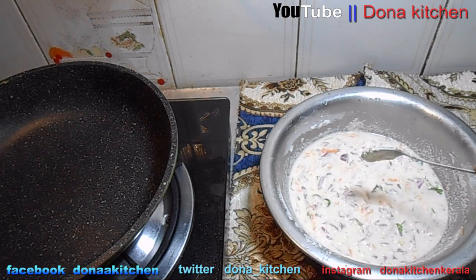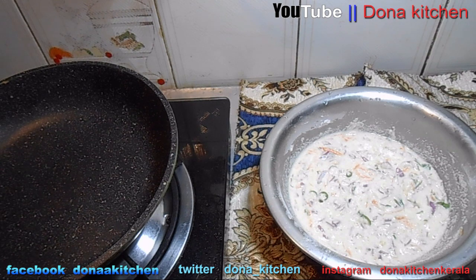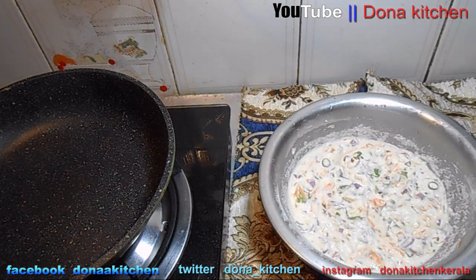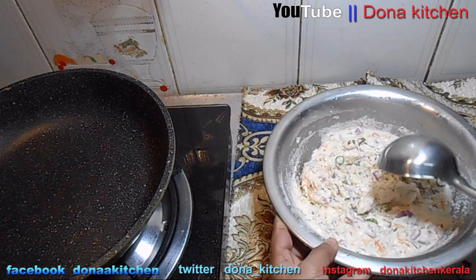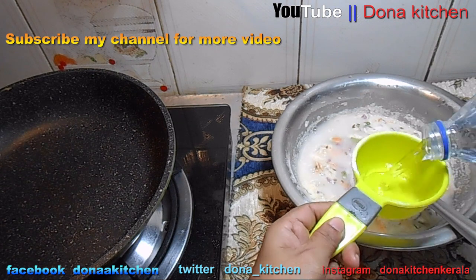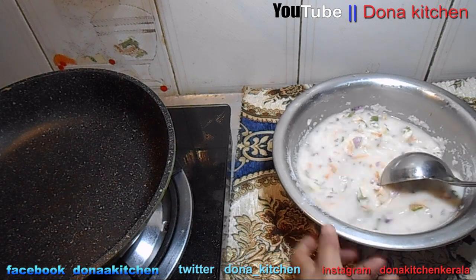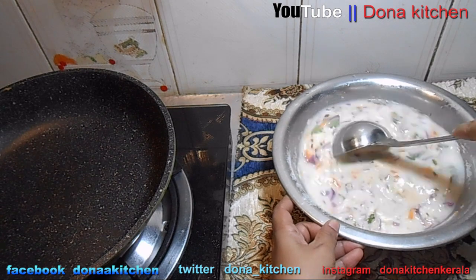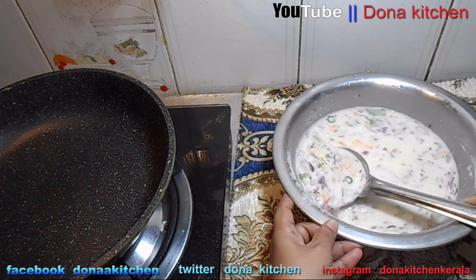I will cook this recipe for about 20 to 25 minutes. Add 1 cup of water. I've used about 2 to 3 cups of water in total. I need to heat it in 2 cups of water.